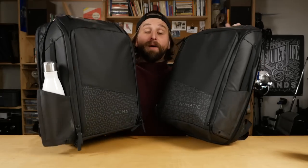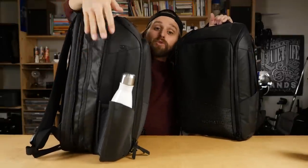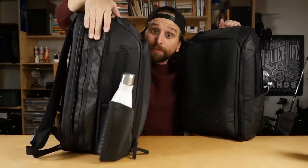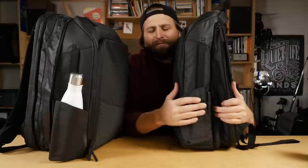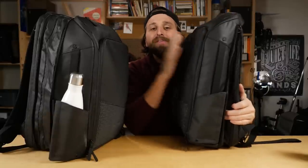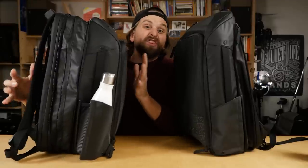Holy shit! More pockets! So many pockets in these amazing bags from Nomatic. Here we have the travel pack — you can tell because it has a much wider compartment that's actually collapsible. And here is the backpack, meant to be your daily carry, but it also has an expandable bit so you can go from 20 liters to 24 liters. This is 20 to 24 liters; this is about 20 to 30 liters. And they have so many pockets — let's get into them.